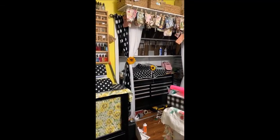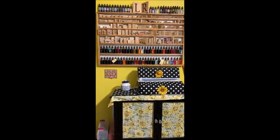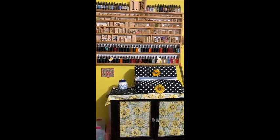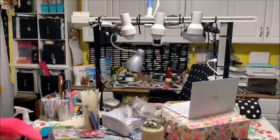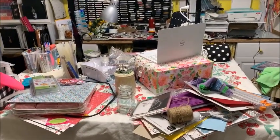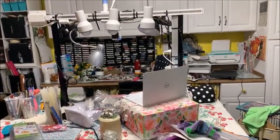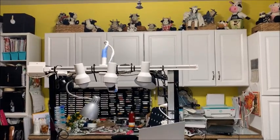Hello everyone, it's Loretta and I'm going to do a video slideshow of where I am with my craft room organization. This is going to be video 10 in my craft room hoarder series. I'm going to be having some friends over on Monday who are going to help me finish my room.